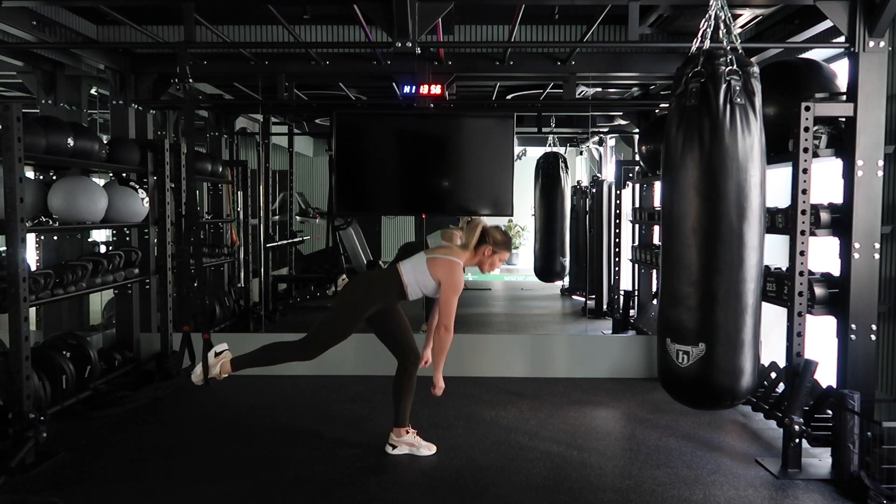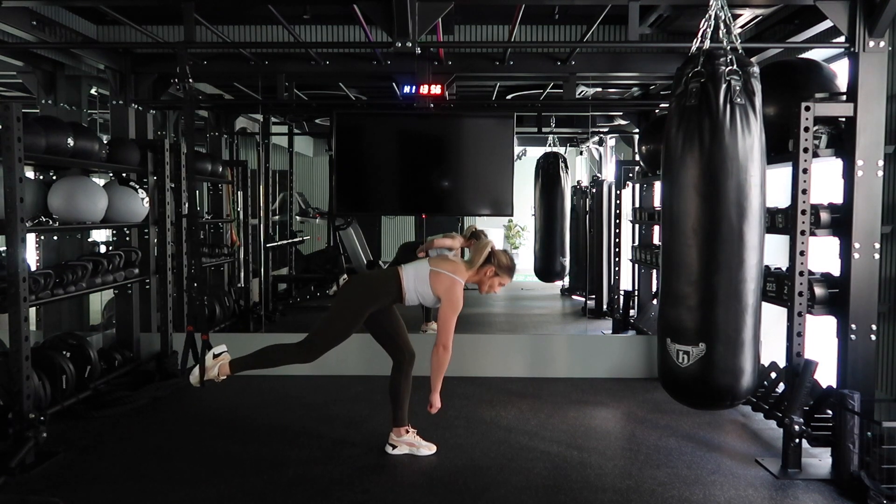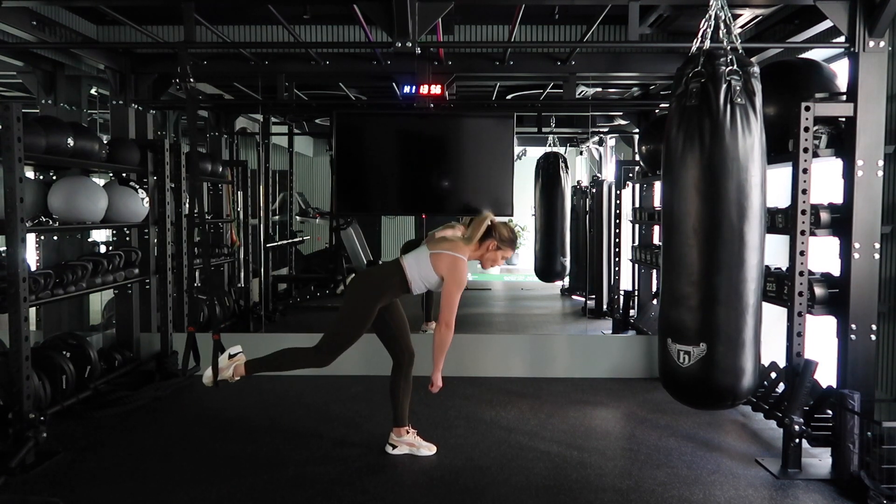We're going to have one foot in the straps. This is going to be an RDL position. If we want to add weight to it, we will hold it in the opposite hand to start with.